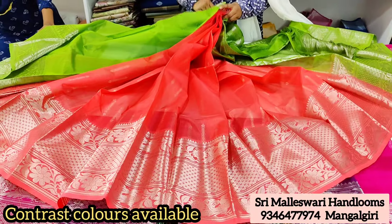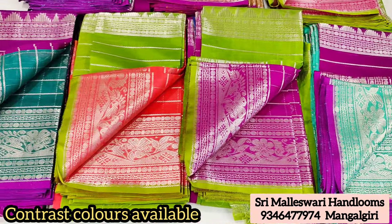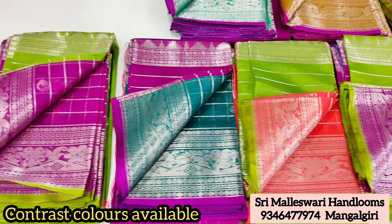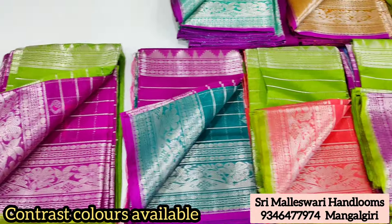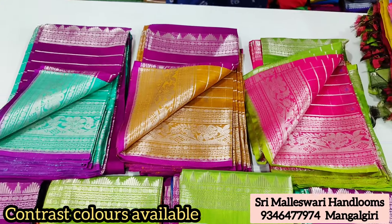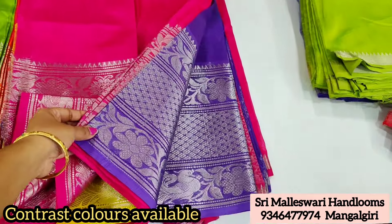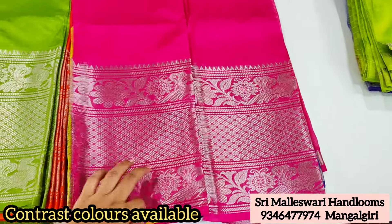This bag has a big size border — almost 10 inches. I have a two-side border with checks. The address details are in my description. You can visit the store.